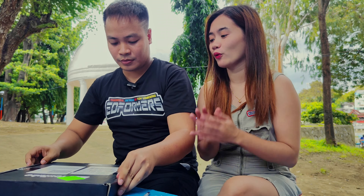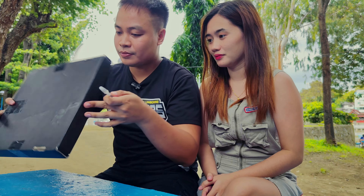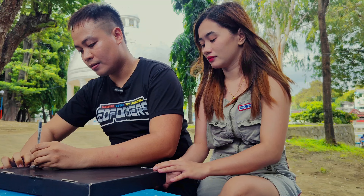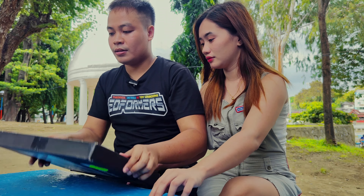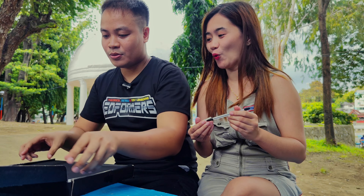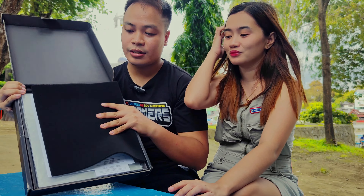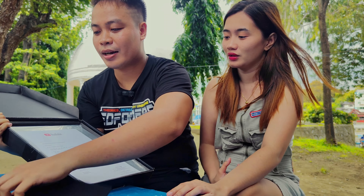I'm so excited. There you go guys. I have a letter. There's a letter inside.